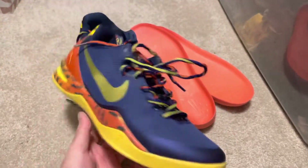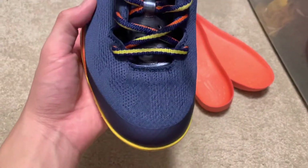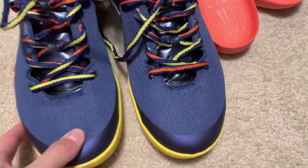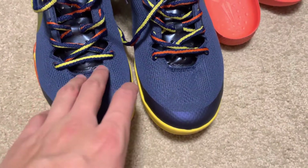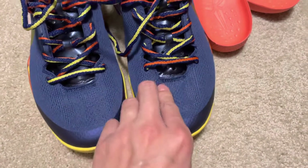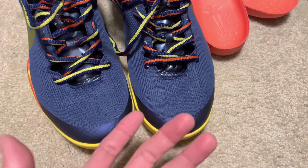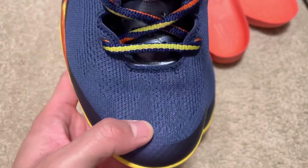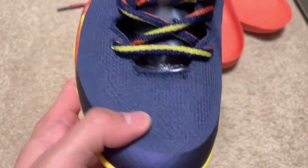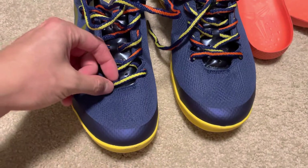So let's start the video. First of all, when you look at the Kobe 8s, they should have a 'KOBE' wording — K-O-B-E — over here on the toe. These fakes don't have it. The fakes are missing that detail.